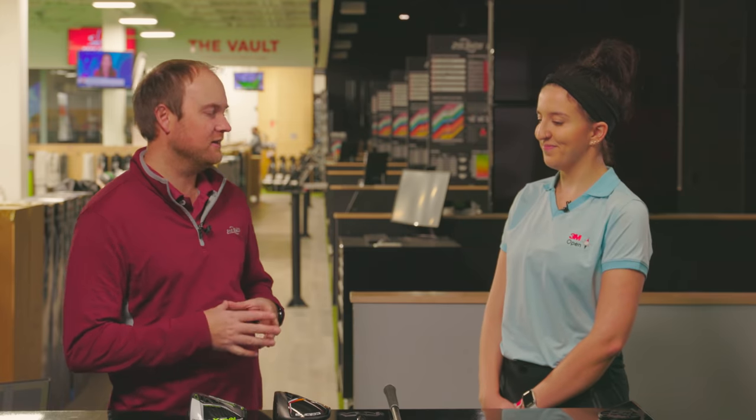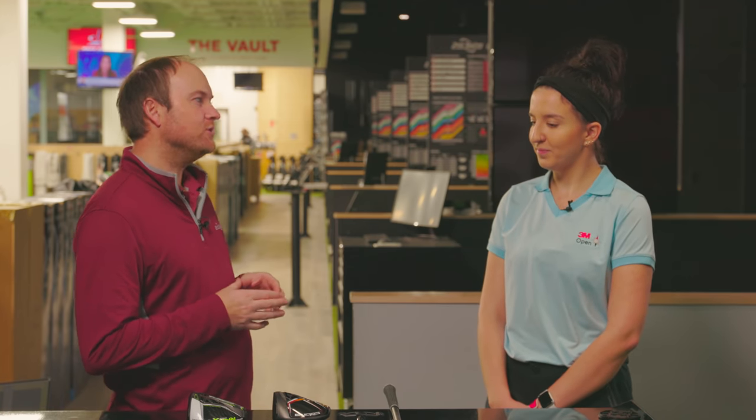Hey golfers, it's Thomas Campbell, master club fitter at Second Swing Minnetonka location. Today I'm joined by Skyler Kessler, and we're going to be testing some newer technology today.